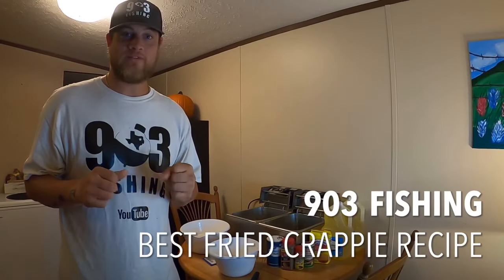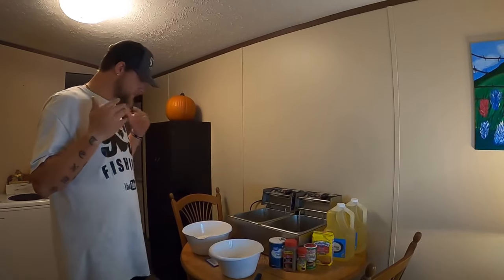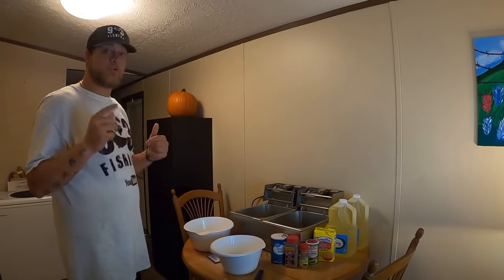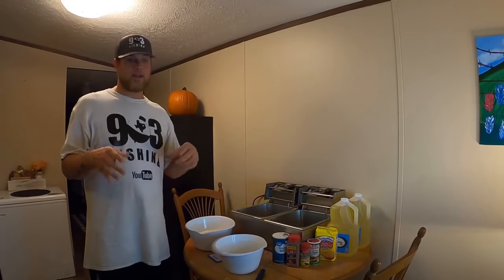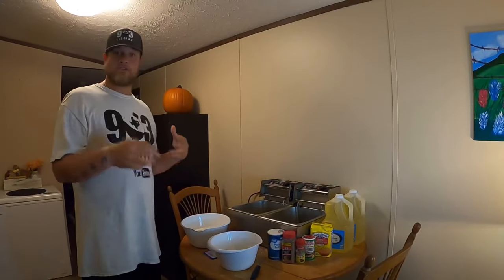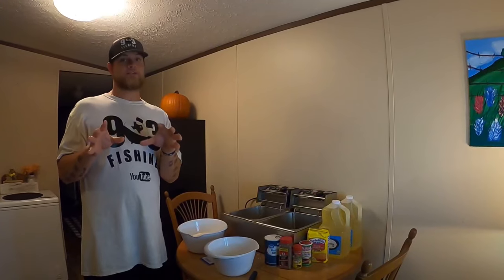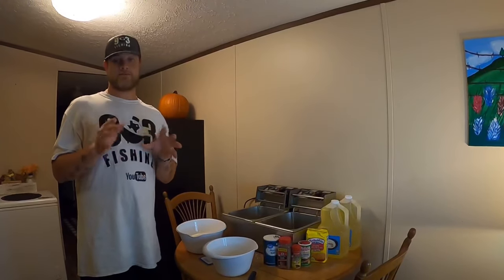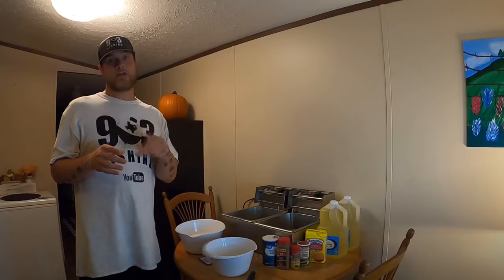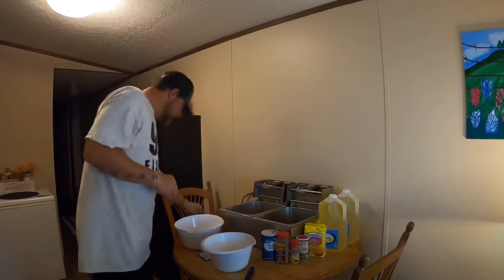What's going on YouTube, this is 903 Fishing. A little bit different video for you guys today — me and Hannah have decided that we want to fry up some crappie. If you're already subscribed to the channel, I greatly appreciate it. I've had some requests for a crappie fry video, so here it is. We're really close to 10,000 subscribers, so hit that subscribe button and that notification bell.